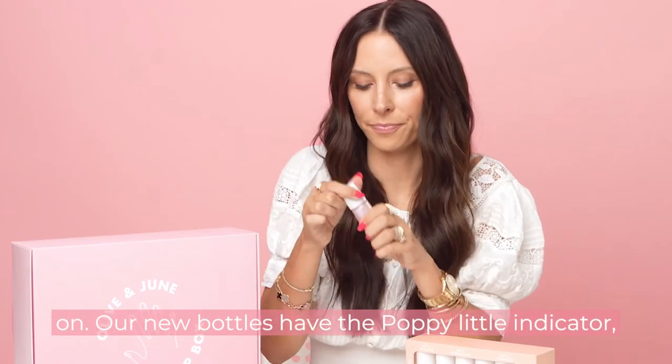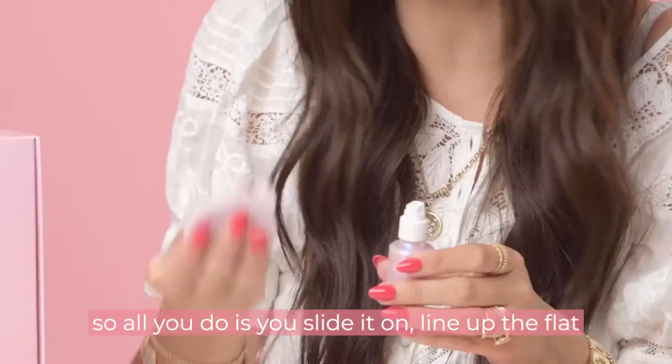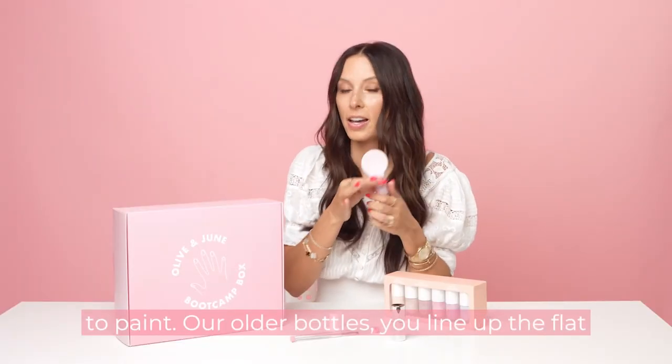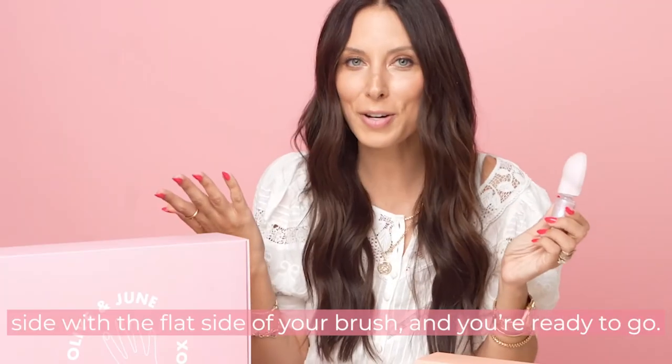Let me show you how to put your Poppy on. Our new bottles have the Poppy indicator, so all you do is slide it on and line up the flat side with the flat side, and then you'll be ready to paint. On older bottles, you also line up the flat side with the flat side of your brush, and you're ready.